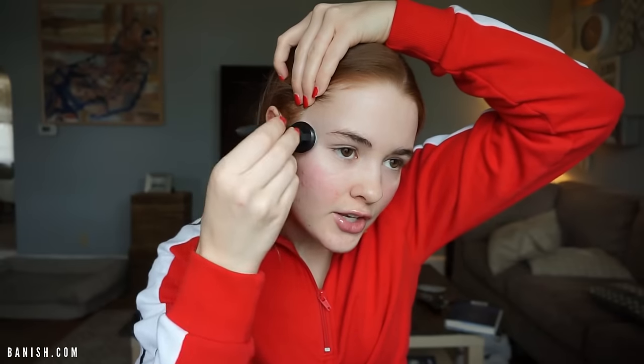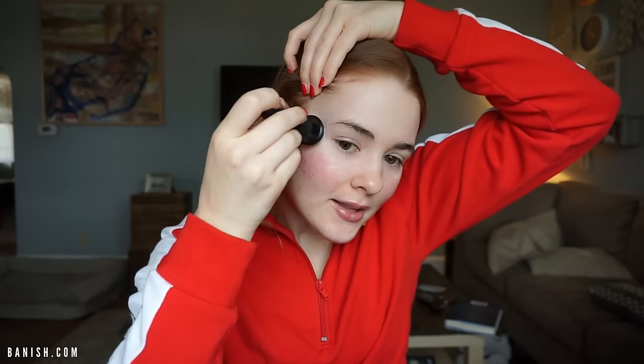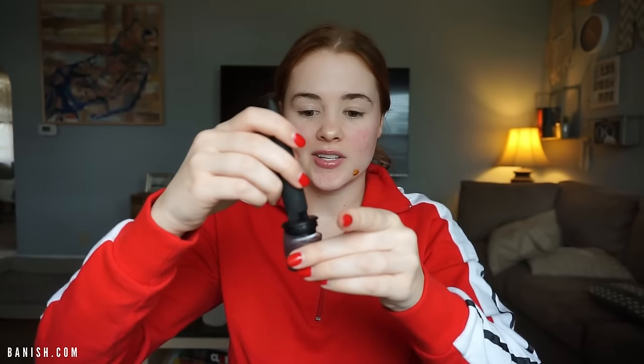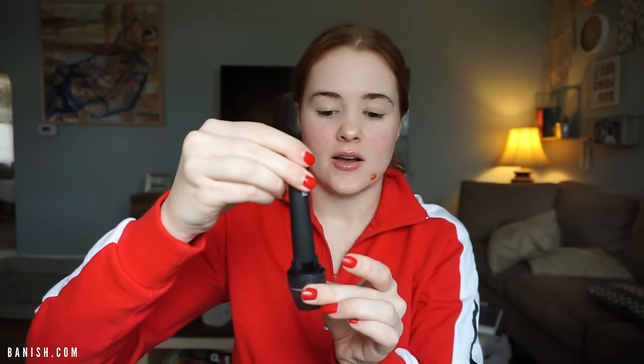I do have some scars right here that bother me a little bit — I would say that's the most painful part. And that is it, it's that simple. Once you're done, you want to stick the Banisher 2.0 back into the sanitizing liquid cap.